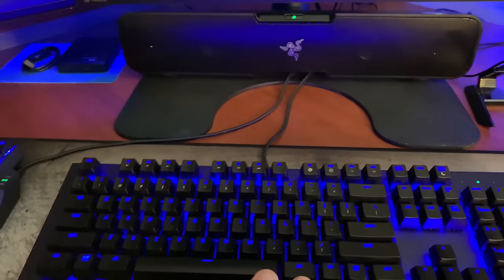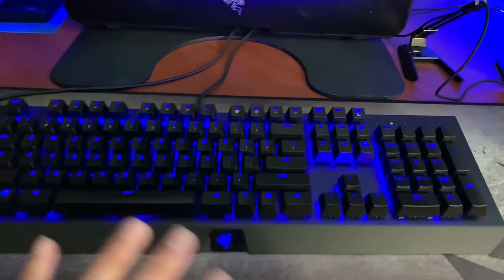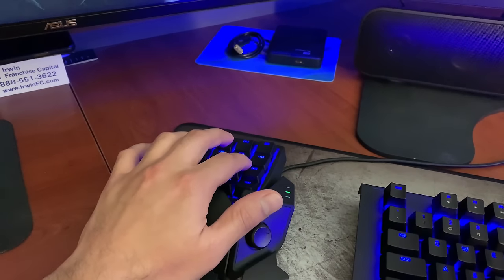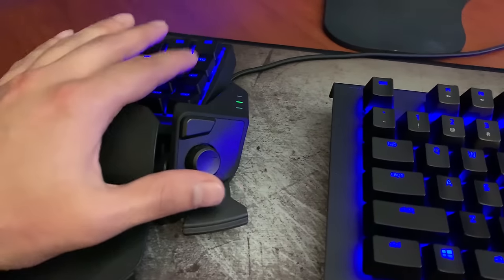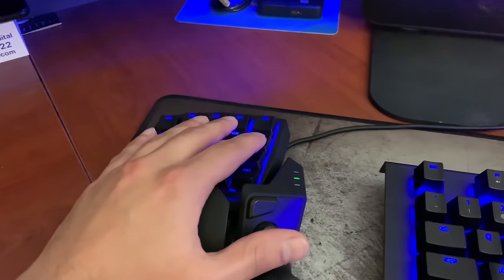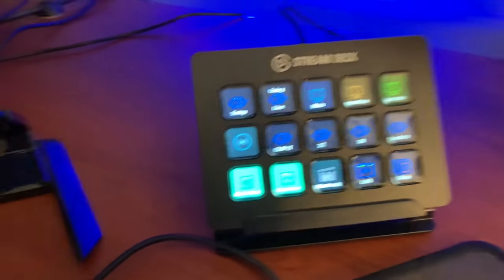Got my keyboard — Razer BlackWidow X Chroma, set to blue right now. This is what I use to play PC games. It's a gamepad or keypad — Razer Orbweaver Chroma, I believe. It has an 8-way directional pad, a button I use as a space bar, and a 5x4 key layout. It's awesome. Razer Basilisk mouse. The Stream Deck — love this thing.